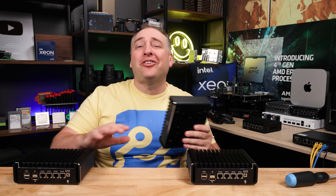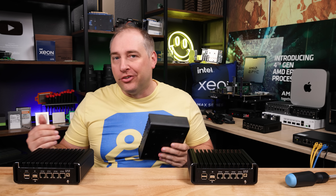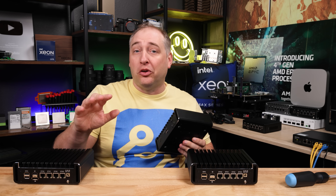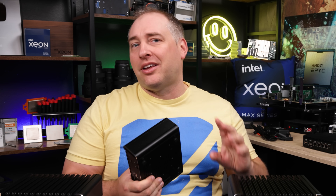All three of these units are exactly the same except one of them has the N200. We have these set up so we can do our performance and power testing, which we'll show you in a bit. I wanted to take this one and just walk through the hardware, starting with the outside of the system.